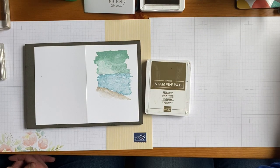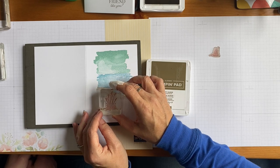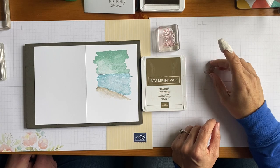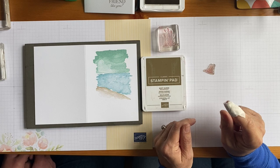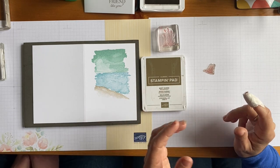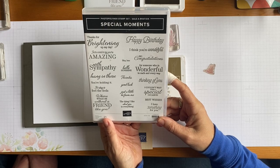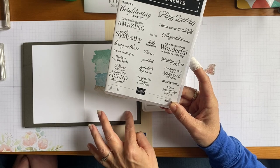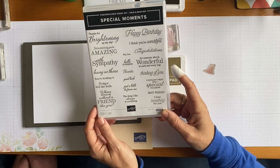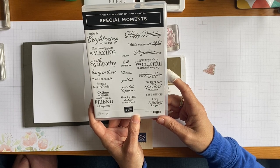If you want to do some grass, we're going to do that with a slightly darker colour called soft suede, using a much smaller stamping block. You can do a larger one and then some smaller ones. But bear in mind, you want to put a greeting somewhere. What's really important on my card is what I want to say, so I might stamp the greeting on first so I know what room I've got left to play with.